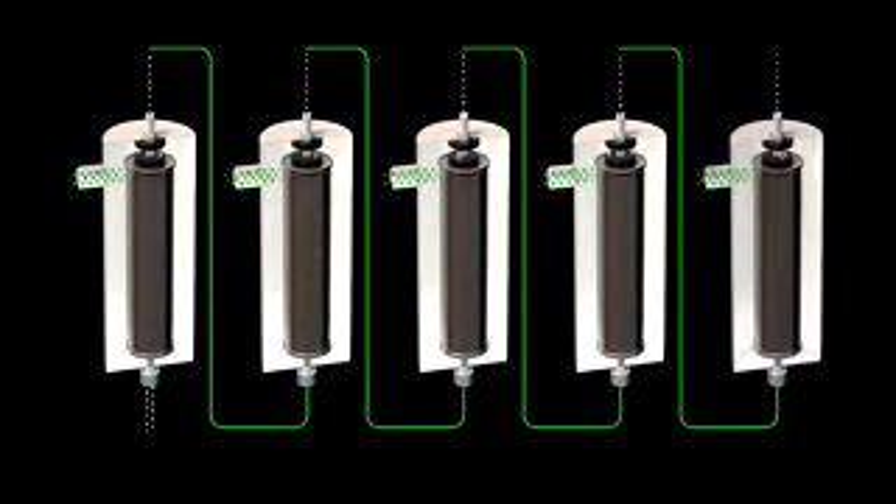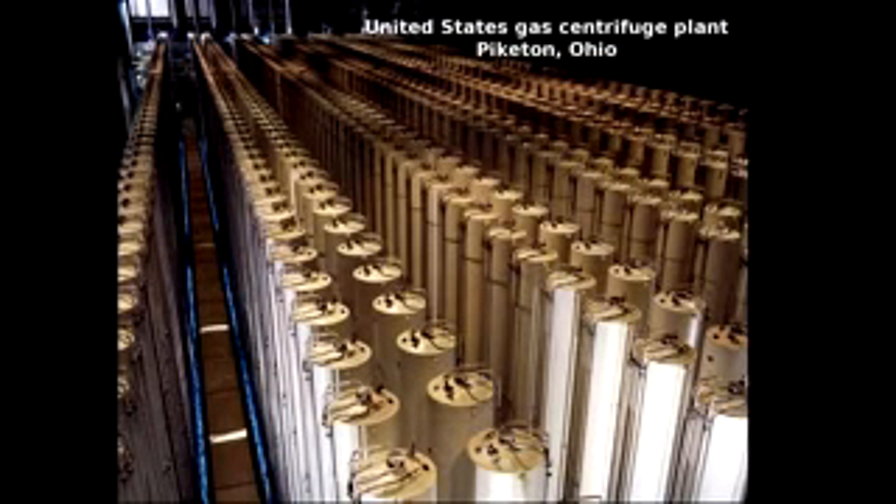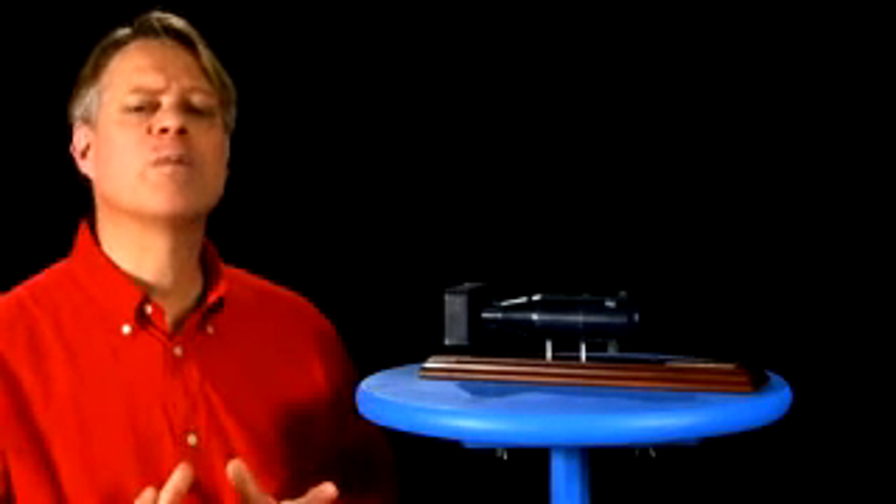The amount of separation shown here is exaggerated. In an actual centrifuge, the amount of enrichment is a fraction of a percent, so a typical plant might have 60,000 centrifuges to enrich natural uranium to 30% U-235. Such a plant uses only 4% of the energy of a gaseous diffusion plant. Even though this is a much more efficient process, the precision with which the rotors must be manufactured makes them very difficult to engineer — the smallest defect causes the rotor to spin itself to pieces.